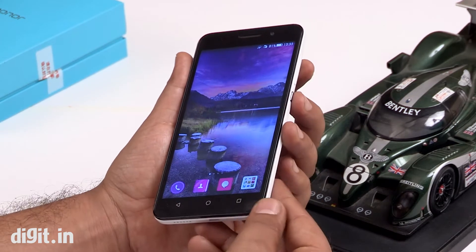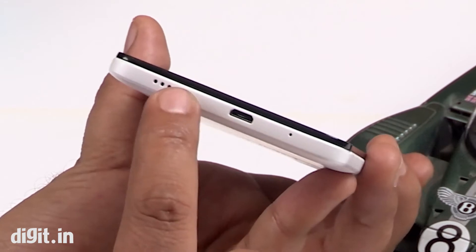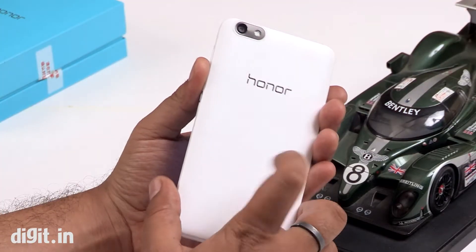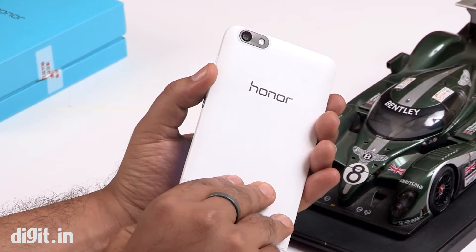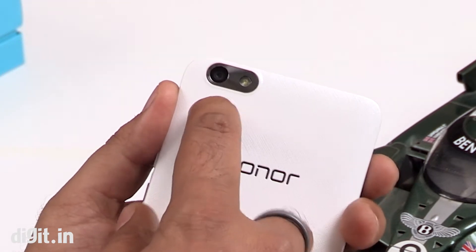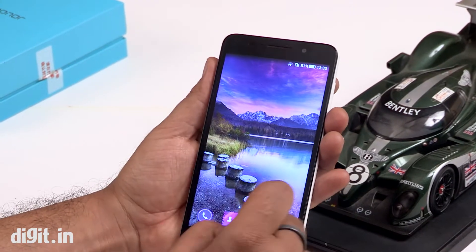Talking about the design and build quality, you have rounded edges and at the bottom you get these speaker grills and micro USB charging port. It's all plastic and there's a back cover that comes out where it houses your dual SIM, micro SD card slot, and the battery. You're getting a 13 megapixel snapper at the back along with LED flash, and at the front you have a 5 megapixel camera.